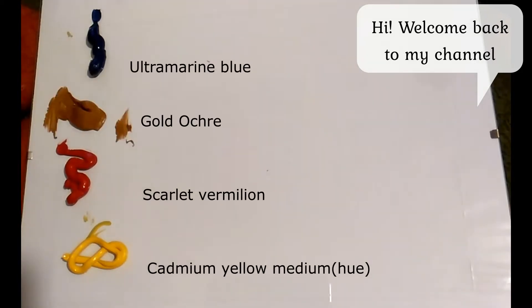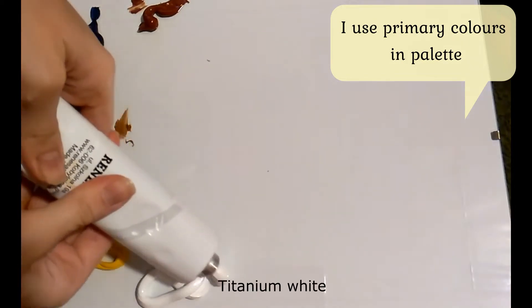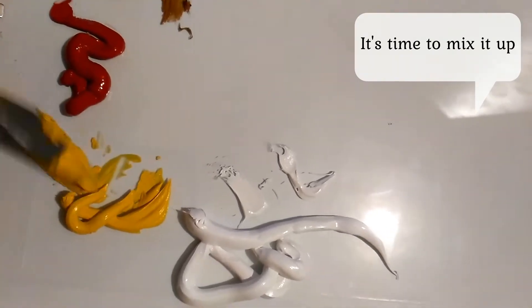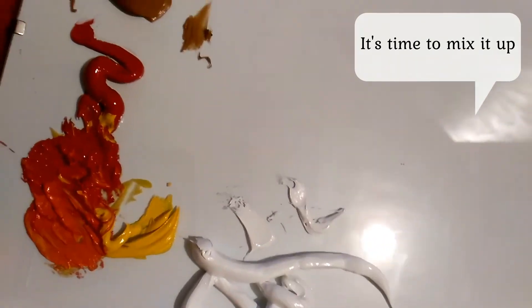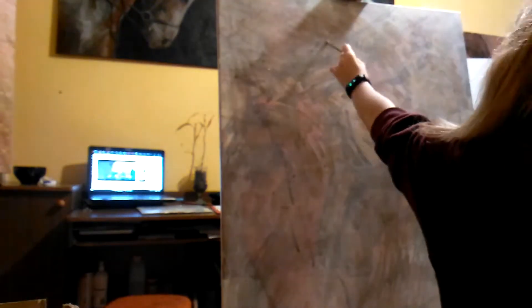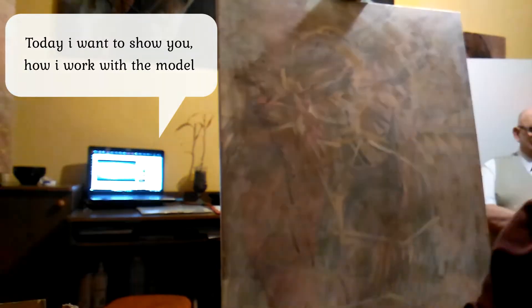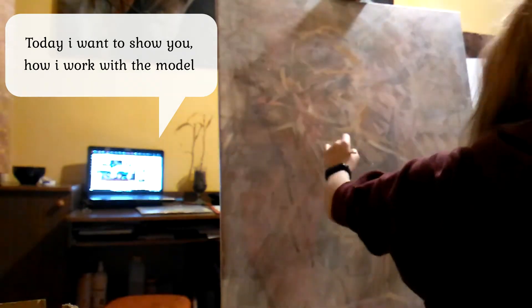Hi, welcome back to my channel. I use primary colors in my palette — it's time to mix it up. Today I want to show you how I work with the model.